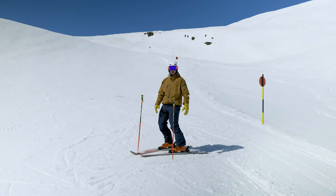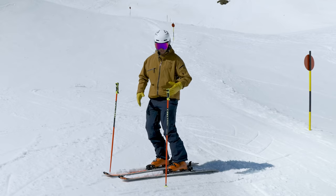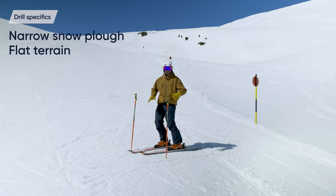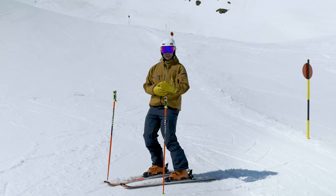So now we're going to do a drill called the plow wiggle. It's important to note that there are lots of drills to work on leg rotation — this is just one of them. Key points: we're going to have a fairly small plow, we want some flat terrain, and we want to allow the edge in a snowplow to turn the leg as we would in a short turn.